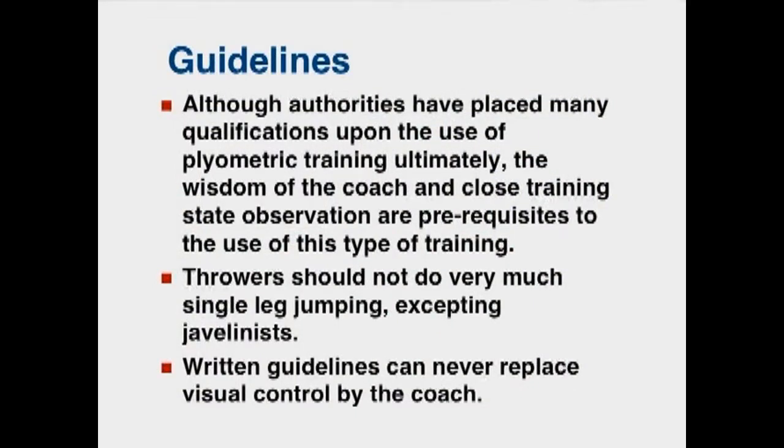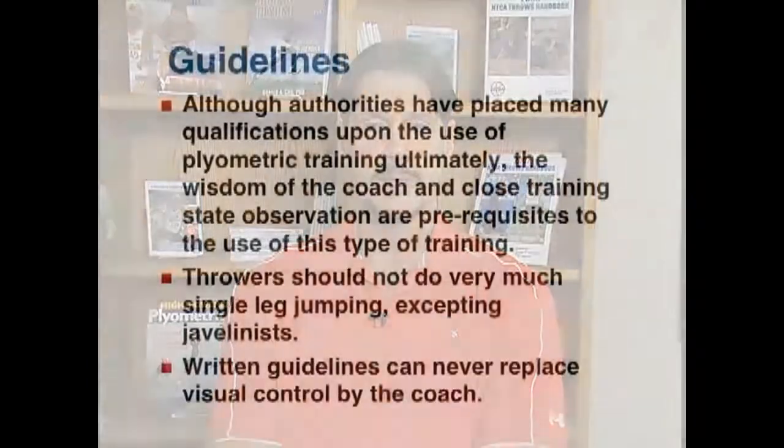Although authorities have placed many qualifications upon the use of plyometric training, ultimately the wisdom of the coach and close observation are prerequisites to using this type of training. Most athletes, including throwers, should not do a lot of single leg jumping except maybe for a javelin thrower. Single leg work is great for jumpers, but for heavier athletes it puts a lot of stress and strain on the lower leg.